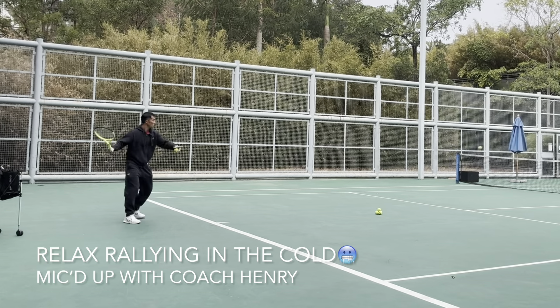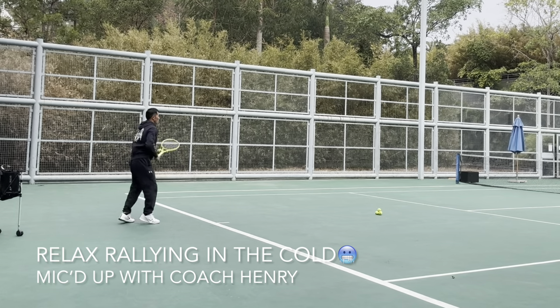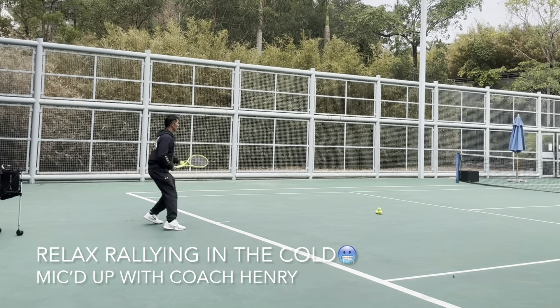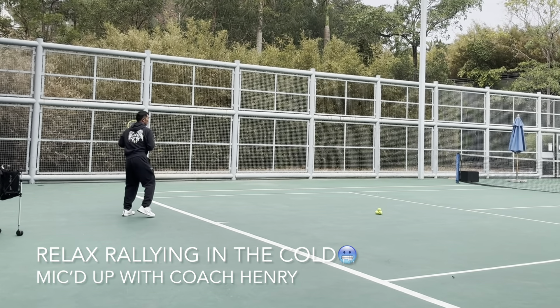When it's cold, you have to make sure you have a clean contact, or your hand is not going to be very happy with you. Contact point in front.